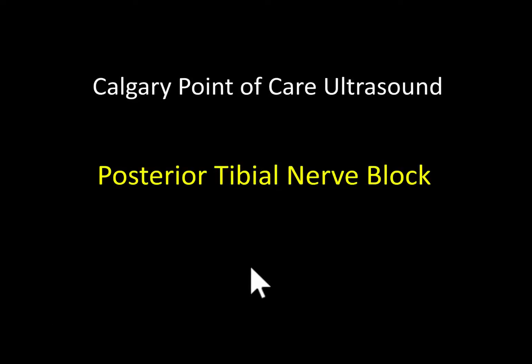Welcome to the University of Calgary point of care ultrasound tutorial on the posterior tibial nerve block. In this tutorial I am going to show you how to perform an ultrasound guided regional block of the posterior tibial nerve.